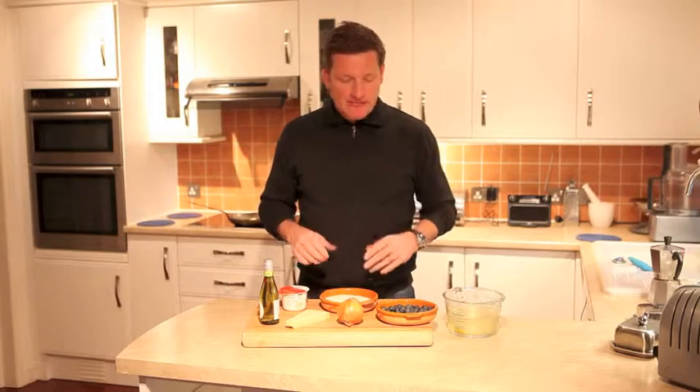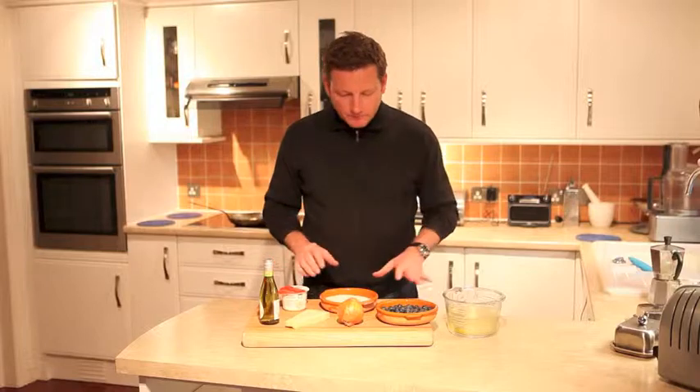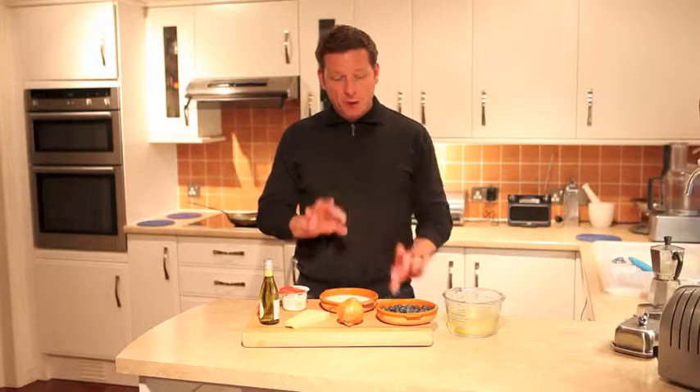My name is Adam Chandler and this is Rice for Britain. Rice for Britain is my campaign to introduce a short grain rice dish as a new national dish for Britain. It's my British version of a paella or risotto and I want to take it to the nation. Today we are doing a blueberry risotto-style rice dish.